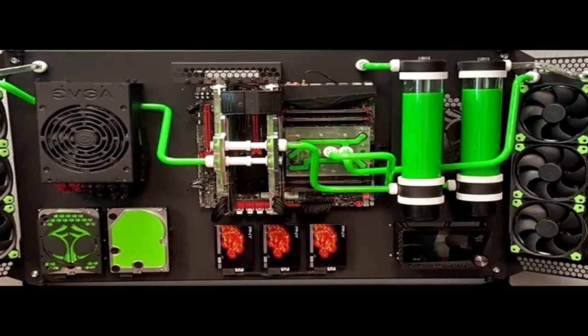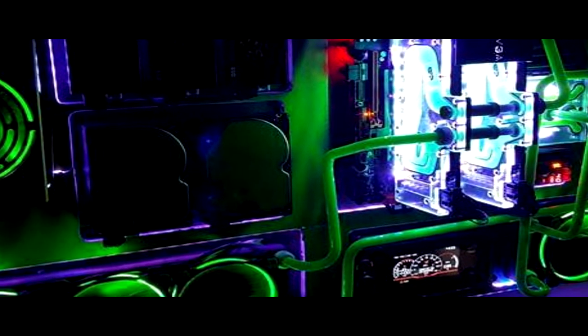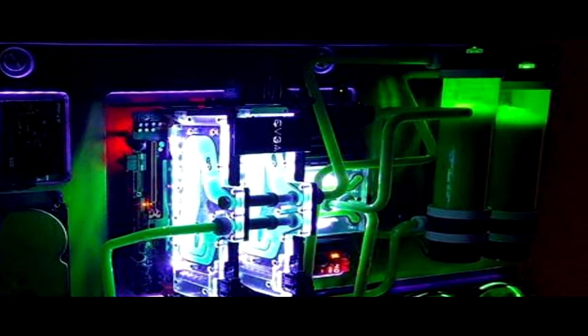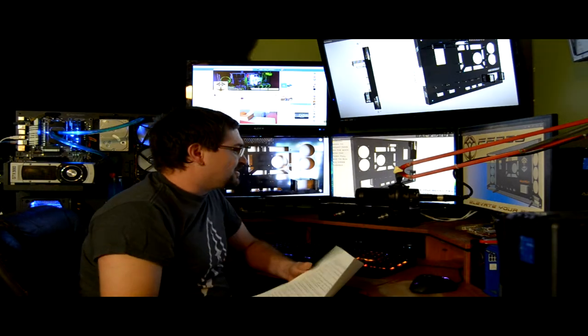That's pretty much where we ended up — keeping it nice and clean, hiding as much of the wires as we can, but being able to mount more to it over time. We're doing this live, guys, so there's no edits, no bloopers — everything's in here, it is what it is.